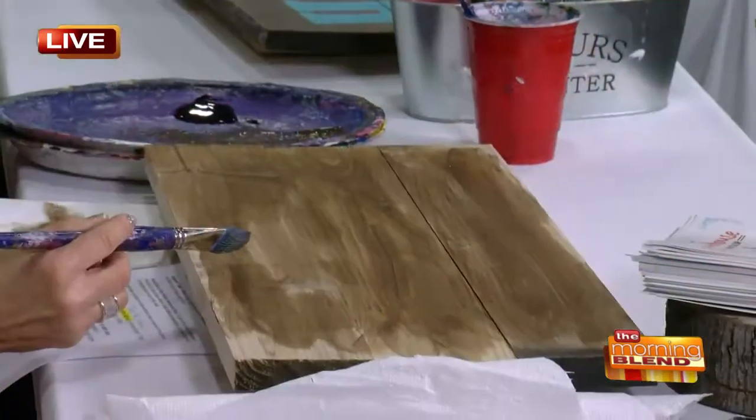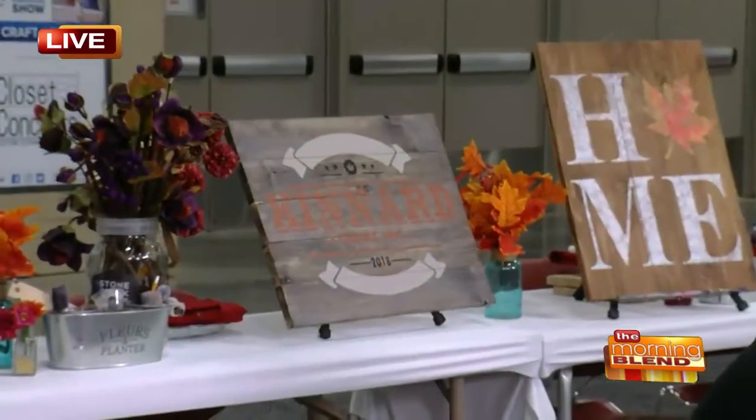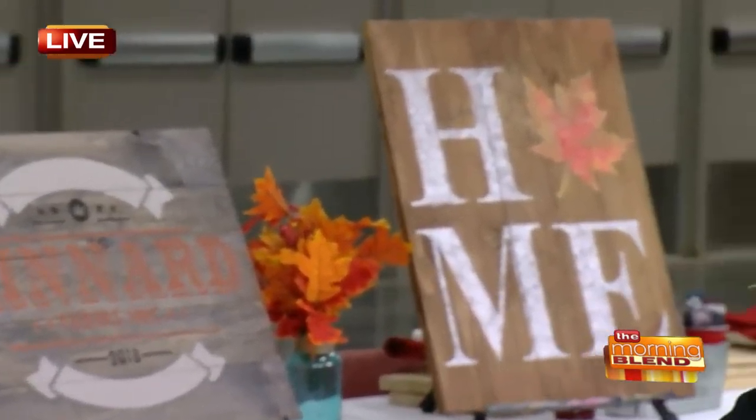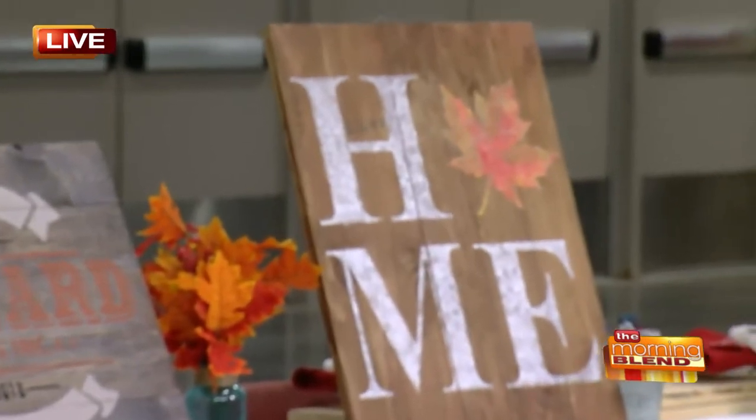There was a registration link through the Neri website, but you don't have to register through that. You can still come in today and make a sign with us here. We're going to show you the whole process so you can come in and check it out. There is a special ticket required for this part of the show, so just know that when you make plans to come down.